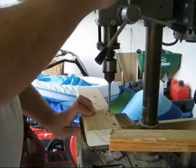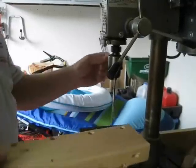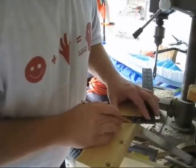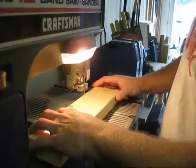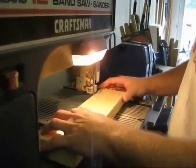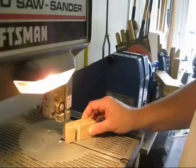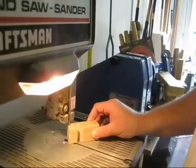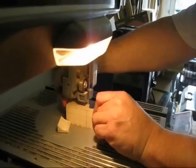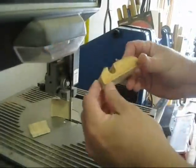The way we started was we drilled a hole about half an inch from the edge. We were making 4 of them, so we drilled 4 holes. These were going to become the notches where the iPod Touch would sit in and stand up. Then we cut out the notch to the hole and started cutting out different shapes, just making sure that it would stand level.